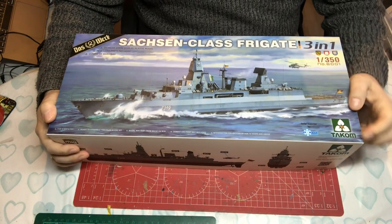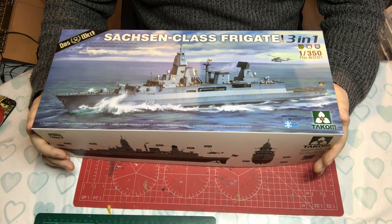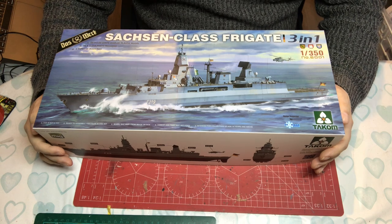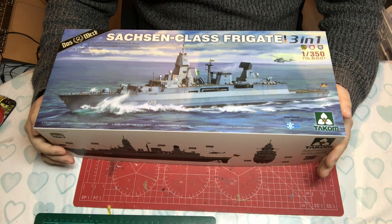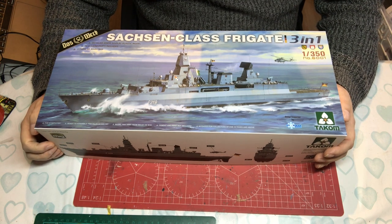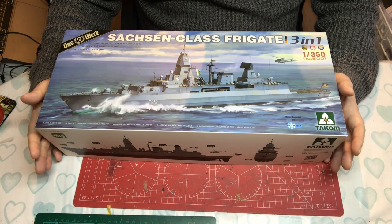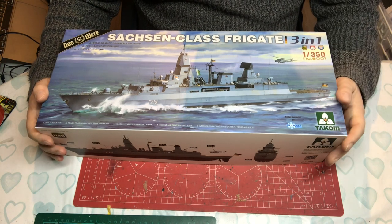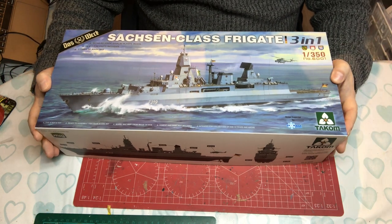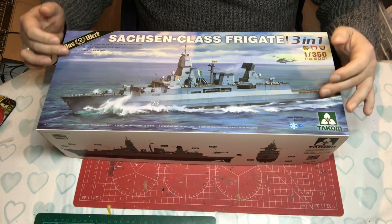When I pre-ordered it I was expecting a Takom kit. To my knowledge, Takom has never done a 1/350 ship kit before. They've very recently released some 1/700 First World War period ships, along with in the same scale some airship Zeppelin-type stuff. When I heard that a 1/350 kit was coming out, that really made me prick my ears up. When this arrived this morning, I noticed a couple of collaborations.